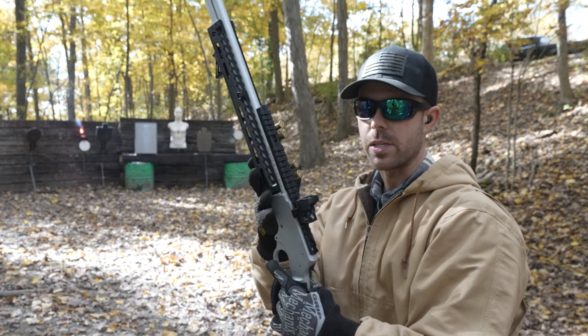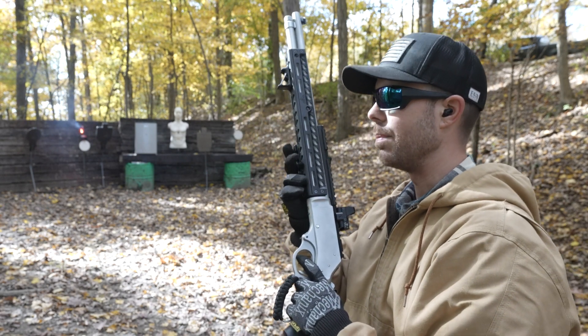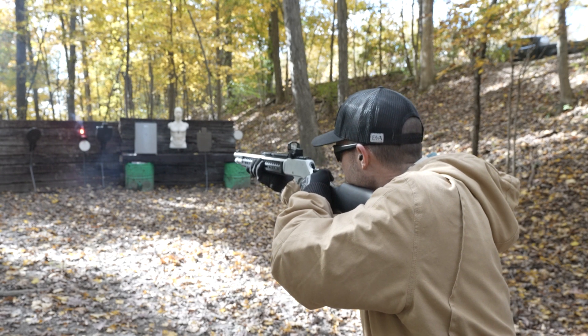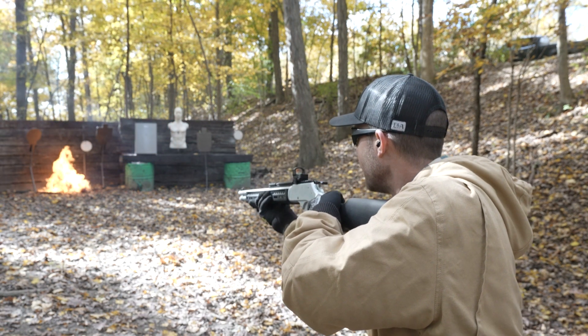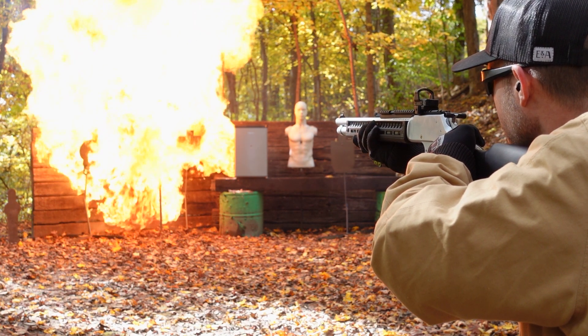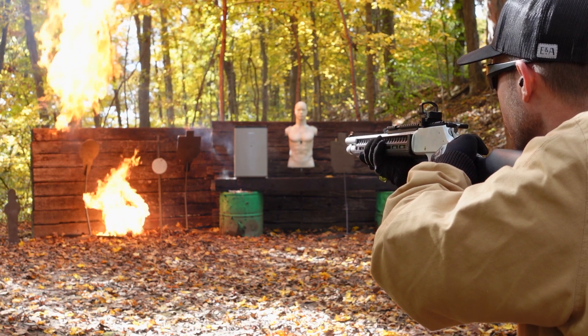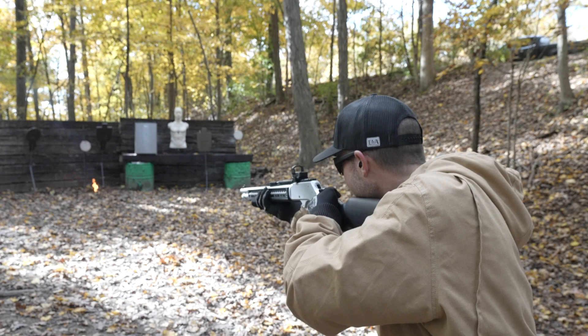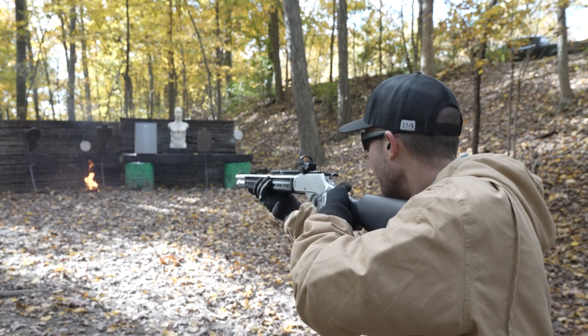It's been raining for about a week straight, so I think it's a good time to try and make a fireball. There probably ain't nothing left in it, but let's see. Nah.